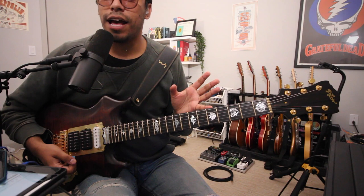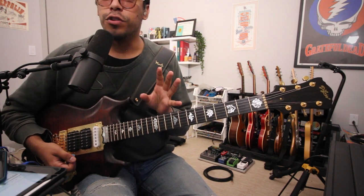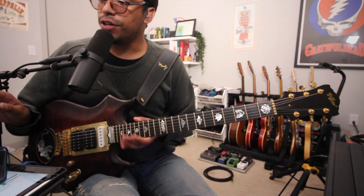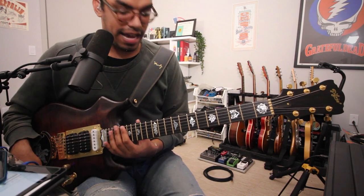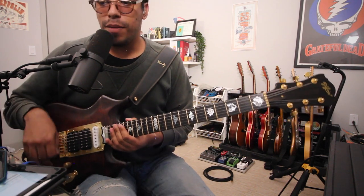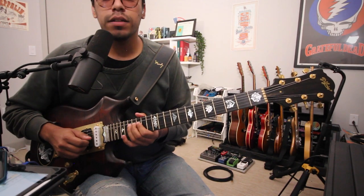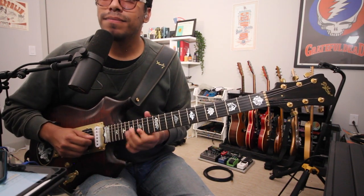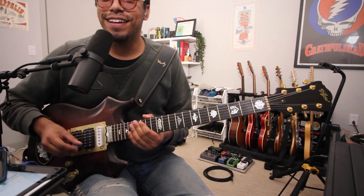Now let's check out the same tone but with some overdrive through the TS9. A really cool thing is, since it has the oboe, the TS9 is turned on, but by turning off the oboe I still have my clean tone. Turn the oboe on, and now it's distorted.